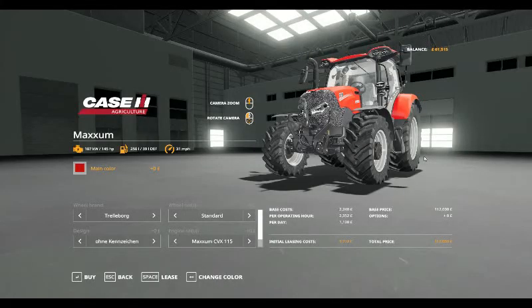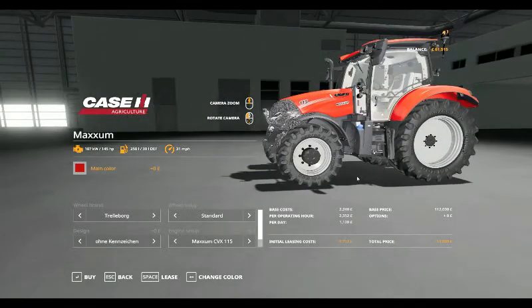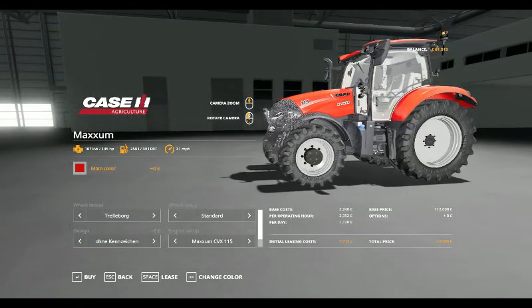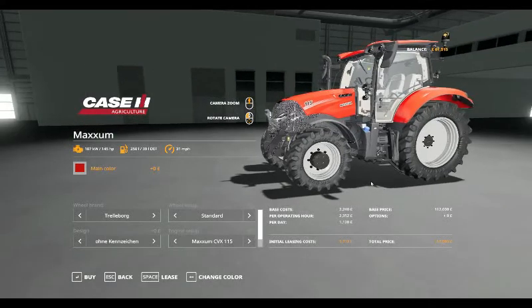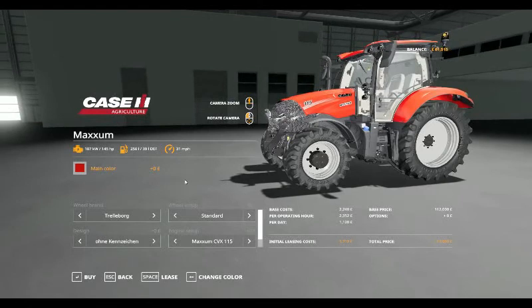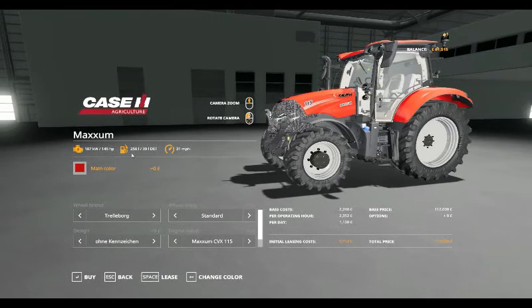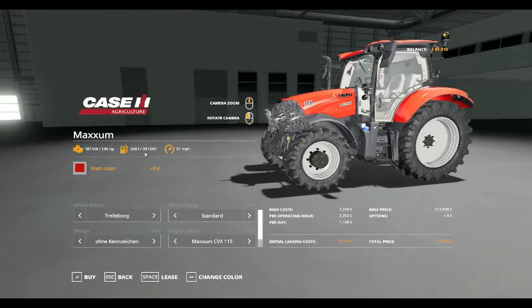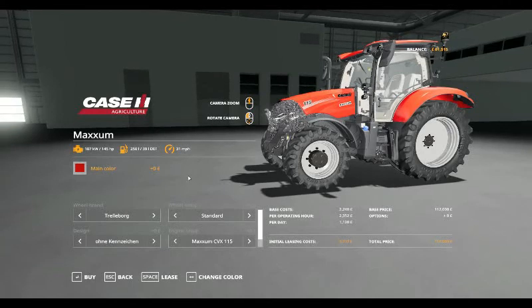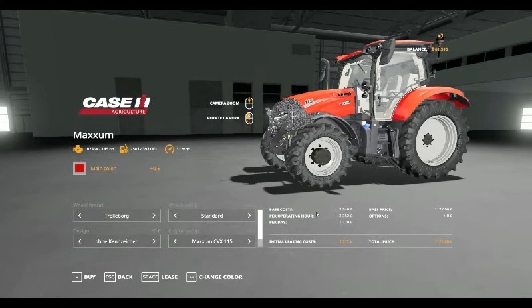Hello and welcome to a Mod Spotlight. You've got a Case Maxim pack which includes, starting off, the base tractor — the Case Maxim 115 four-cylinder, which is 145 horsepower, holds 250 litres of diesel and 39 litres of AdBlue, and will do 31 miles per hour. The base leasing cost is £2,240.